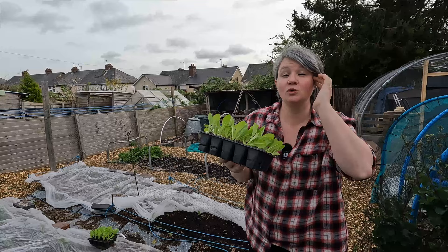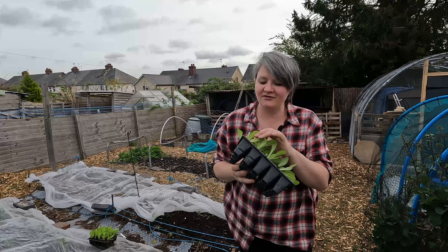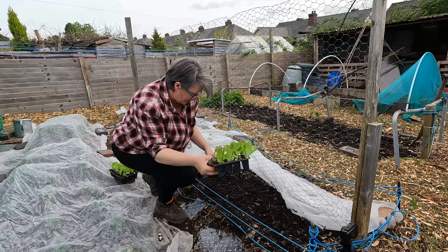Now these are my romaine balloon lettuces that I sowed a few weeks ago and they're looking healthy. I've got an awful lot of them simply because the snail damage at this time of year could be quite bad - and in fact I can see some snail trails on here, and there is a snail underneath. So let's get these in.